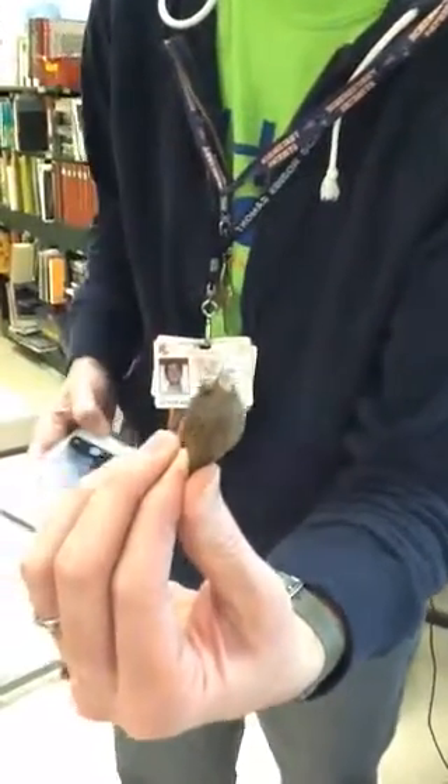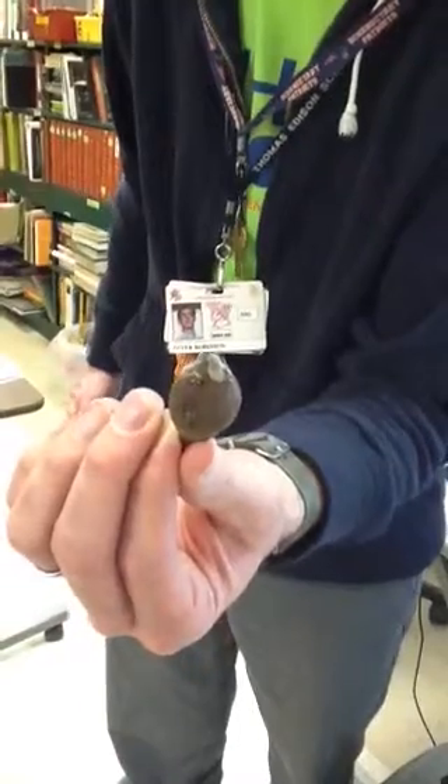Julia, you getting it? Yeah, that's cool. Can you see it? And the rest of the bug was still inside of it.